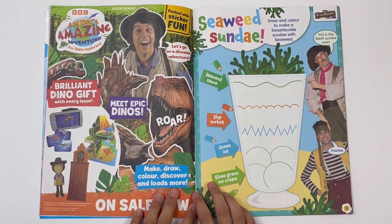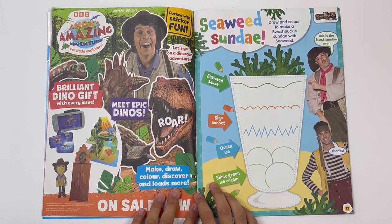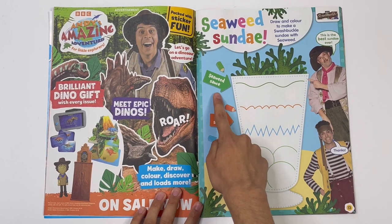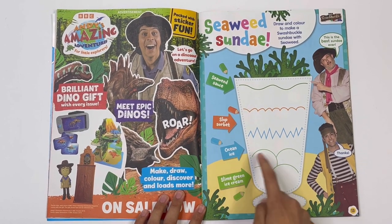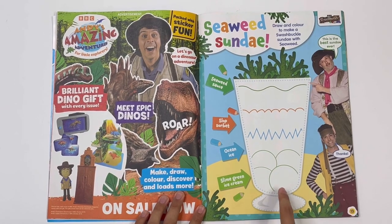Swashbuckle — Seaweed Sundae. Draw and colour to make a Swashbuckle sundae for Seaweed. You've got seaweed sauce, slope sorbet, ocean ice, and slime green ice cream.